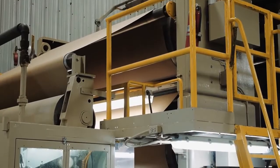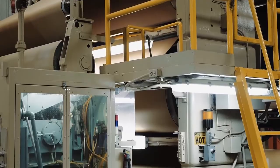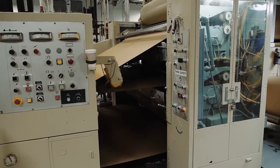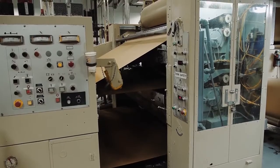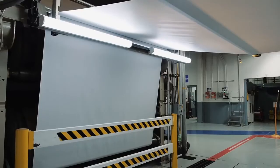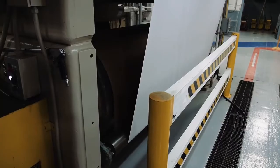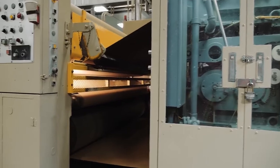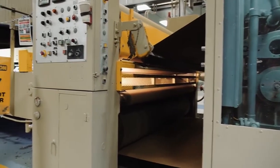The single face web is threaded through heated rolls and into a machine called the double glue unit that applies the cornstarch-based adhesive to the flute tips. The liner that will become the outside facing of the corrugated board is threaded through the heated rolls on the bottom of the triple stack. The outside or double-faced liner is joined to the single face web as the board is pulled into the double backer.